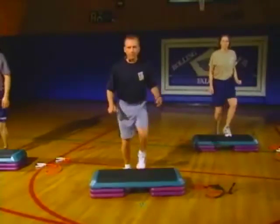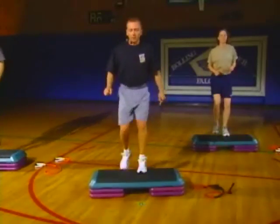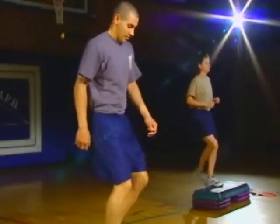A little quicker this time — we want to get that heart rate up. We're trying to get the most amount of work in and the least amount of time. Really chopping it out. Keep it up at home. We've got about 30 more seconds here.